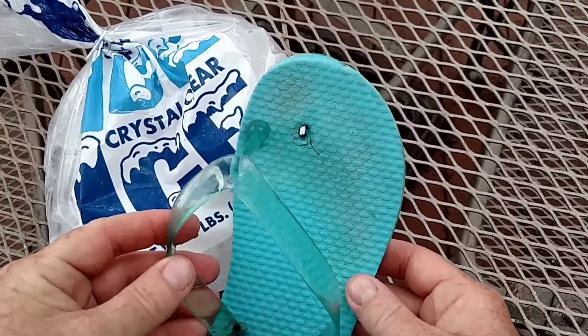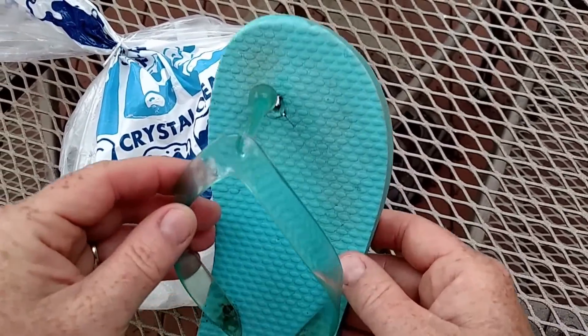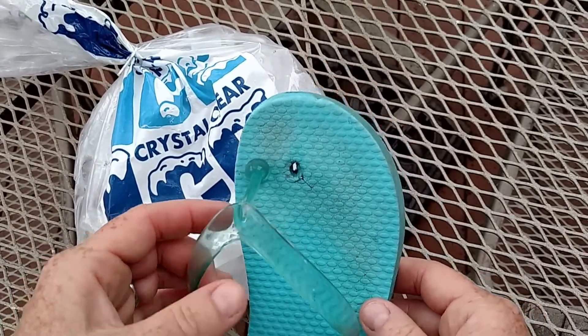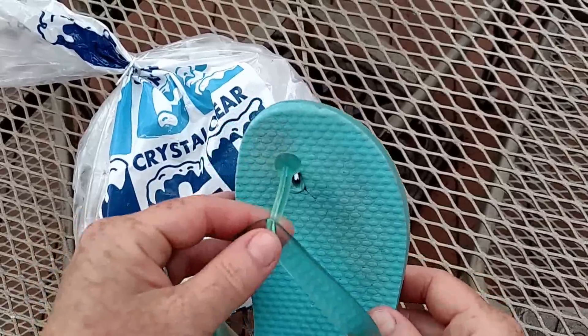Yesterday, while at the beach, our daughter's flip-flop broke. I think the rule of thumb is that flip-flops only break at the beach when they're the only pair of shoes you have. So I wanted to show you this great little hack that helped save the day.